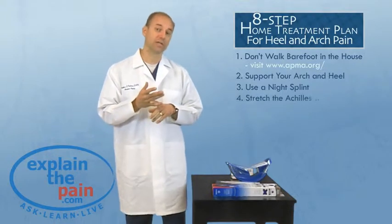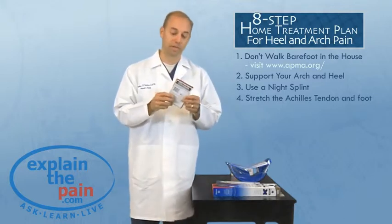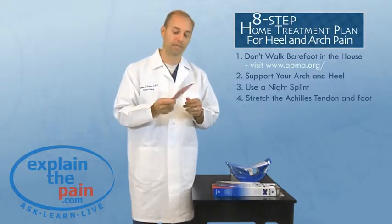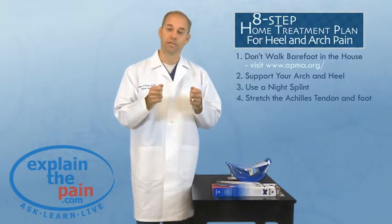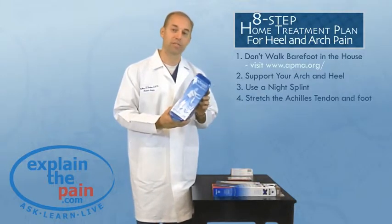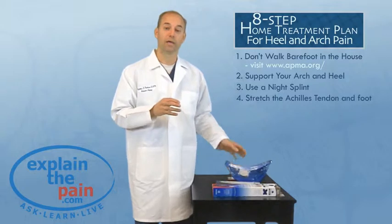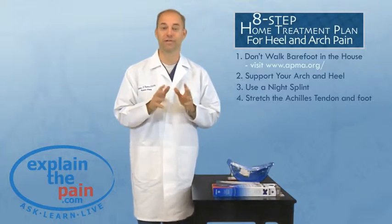The next thing to remember is that stretching is of utmost importance. I recommend something like a TheraBand — a stretching physical therapy band. You want to stretch out the Achilles tendon and the small muscles in the bottom of the foot. Another option that gives a little better stretch is the Pro Stretch, a device you can find on the website. It's a little more aggressive and gives a cleaner stretch — it's really hard not to stretch well when you're using the Pro Stretch.